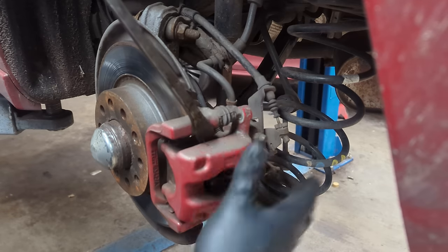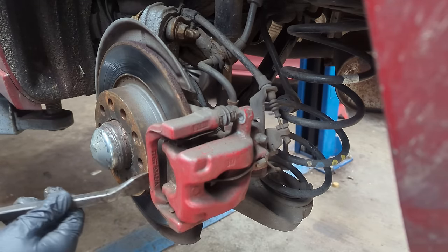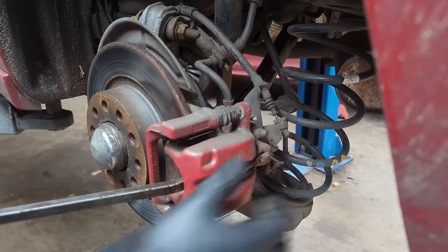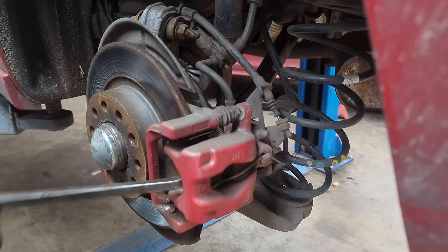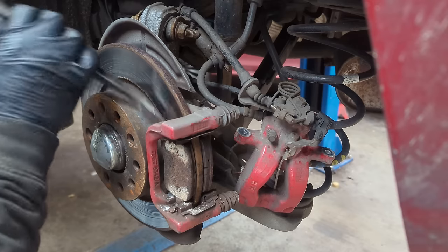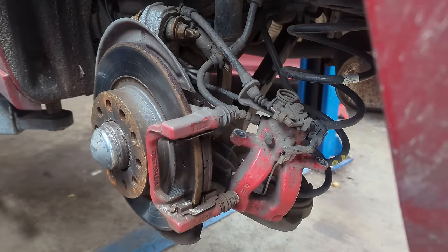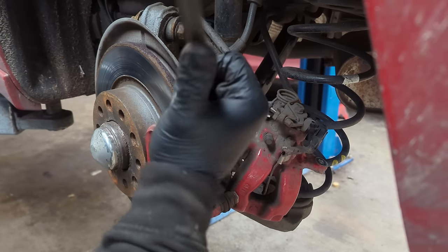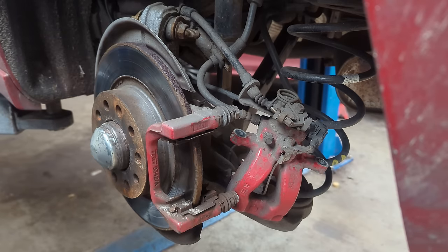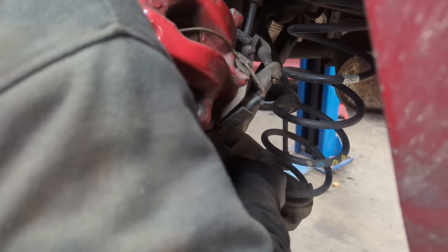Obviously make sure that your handbrake is not engaged otherwise you will struggle getting your caliper off. Now just with a little bit of a pry this should come off. Then put your pads to one side. Now just around the back of the caliper where we have two allen headed nuts.